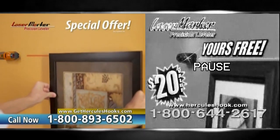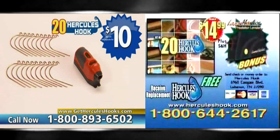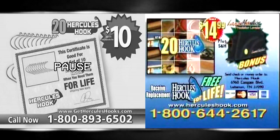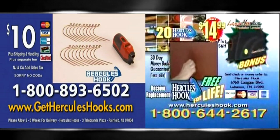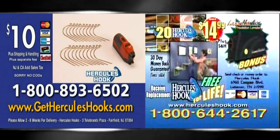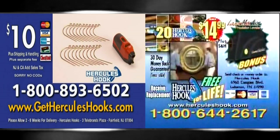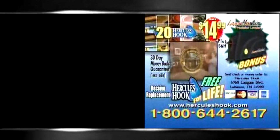Anything and everything straight, the first time, every time. But it gets even better — we'll send you a set of 10 Hercules Hooks whenever you need them, free for life, just pay shipping and handling. But you've got to call now to get this incredible offer. Have your credit card ready and call 1-800-635-0831. Order right now and we'll send you 20 Hercules Hooks, the laser marker precision leveler, plus Hercules Hooks free for life. Call 1-800-635-0831.